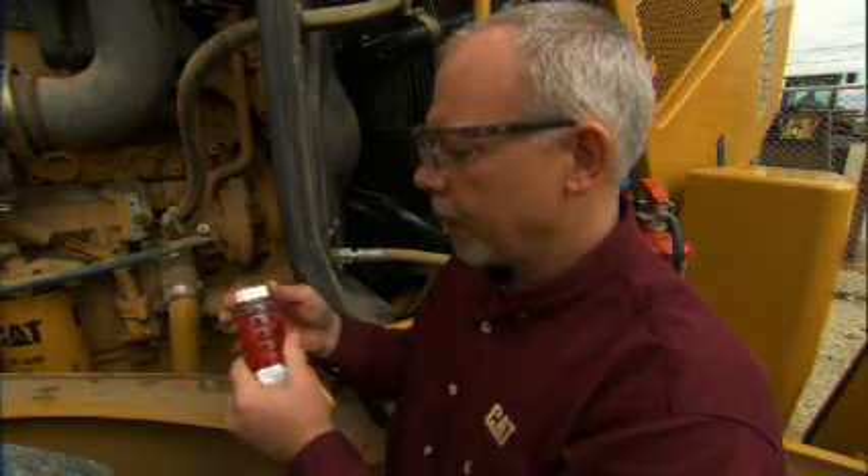I left my good cap in the bag until I was ready to use it. A lot of guys will take that cap and stick it in their pockets so it's convenient, and then they'll get lint on it, and then you'll have a bad reading showing lint in the system. At this point, you want to take it and make sure that we label it well so we know the machine number it came off of and the hours on the machine.